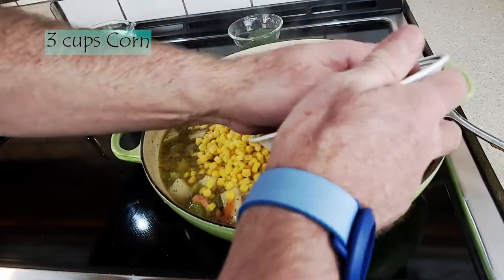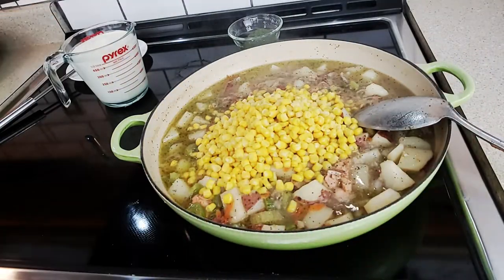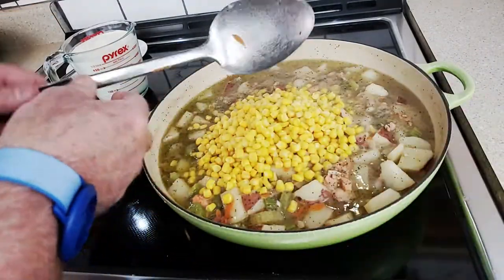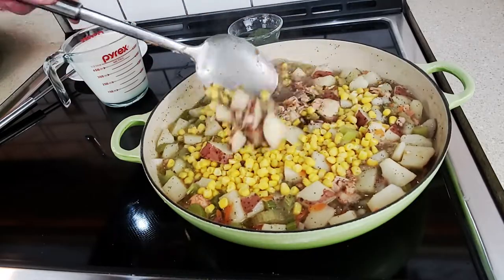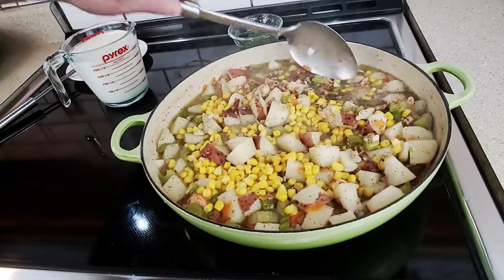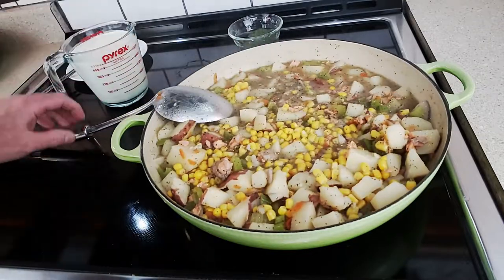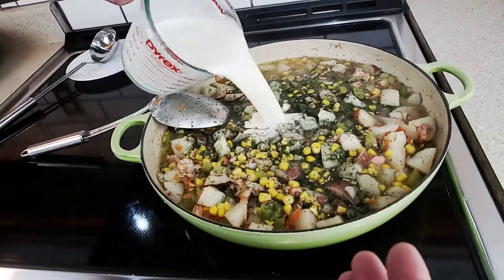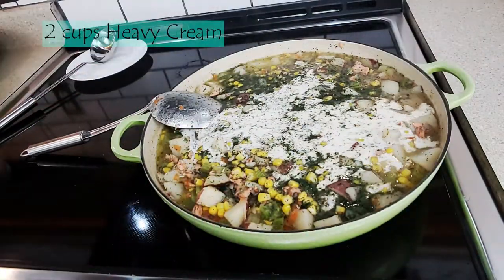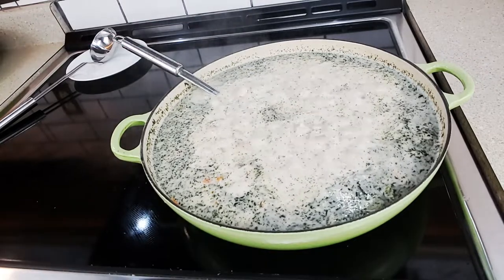Next, let's go ahead and come in with three cups of corn. Just going to mix that in. Every step of the way I'm adding new ingredients according to how fast they cook and what flavors they'll add to the chowder. That was three tablespoons of dill and two cups of heavy cream. We're just going to let that continue to simmer.